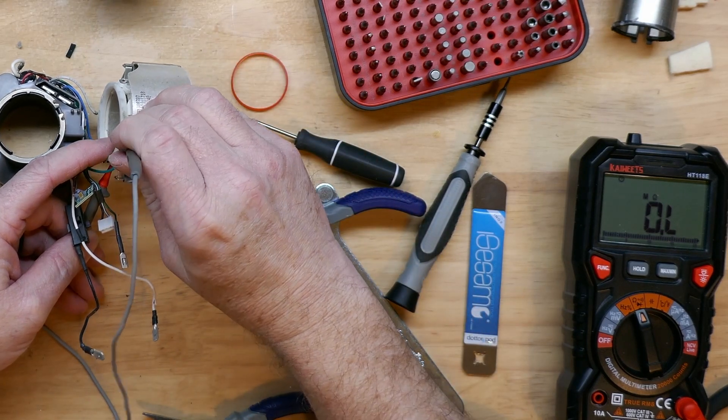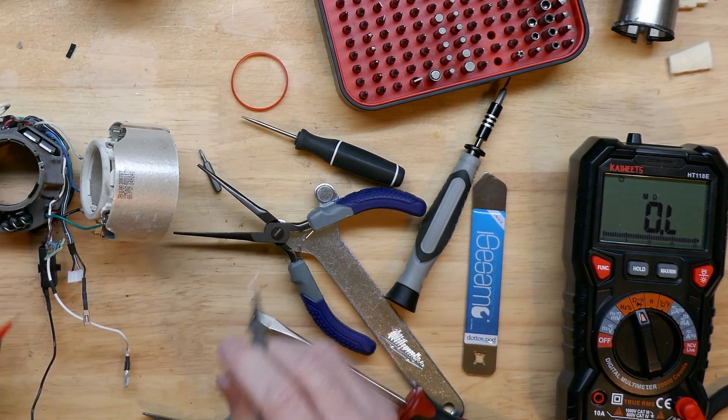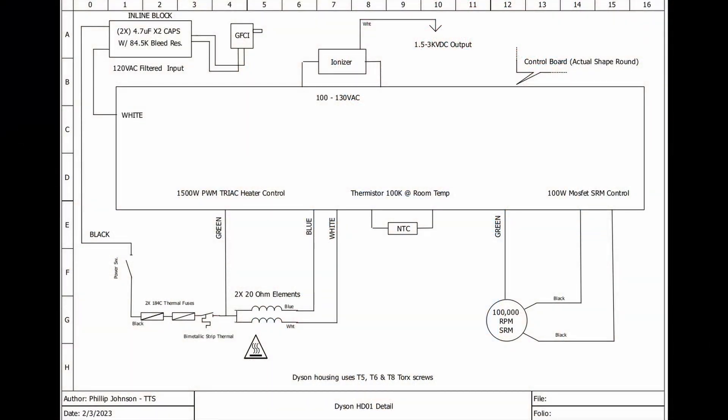And nothing — we do not have continuity there. I put together a quick drawing with some detail of the HD01 to help with troubleshooting if you're doing something similar. I had done board-level troubleshooting in a previous video — the number two repair — but I hadn't worked out a lot about the boards themselves yet.